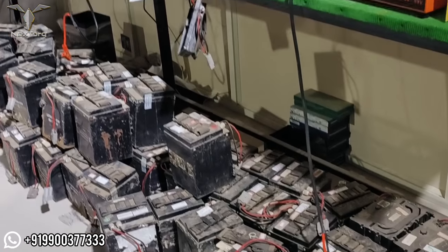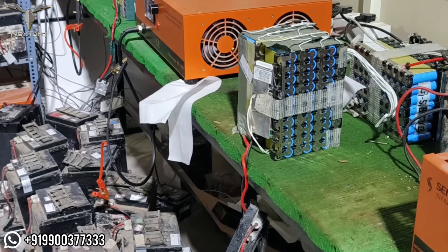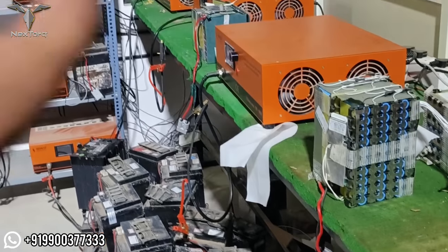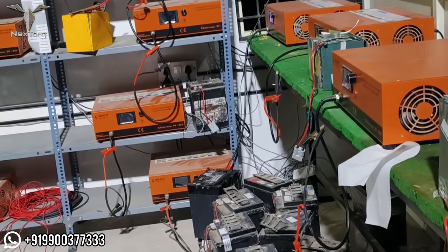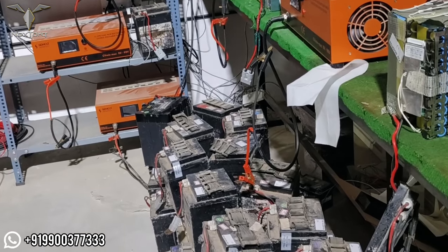All of these are service batteries. Electric vehicles also have the battery available at an affordable price. I want to help you use the battery properly and get it at a reasonable price.